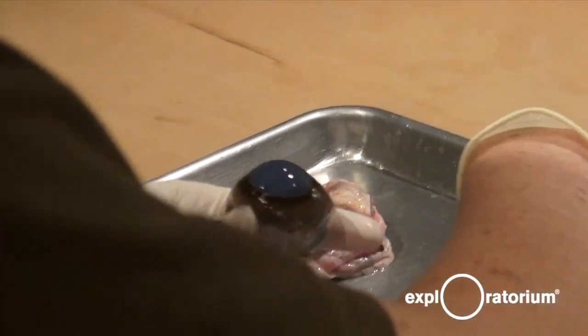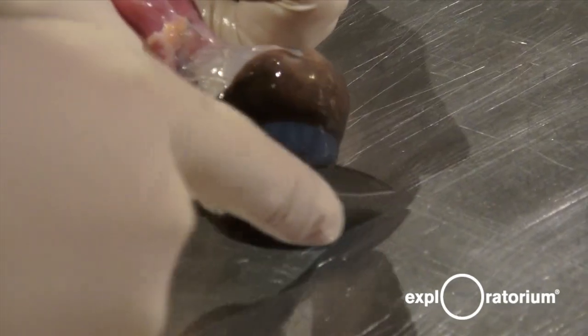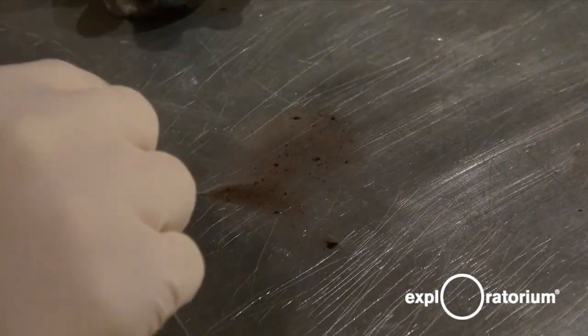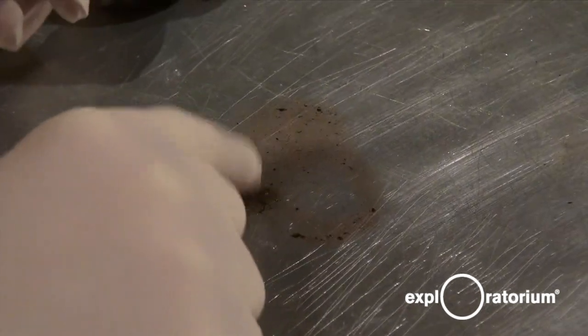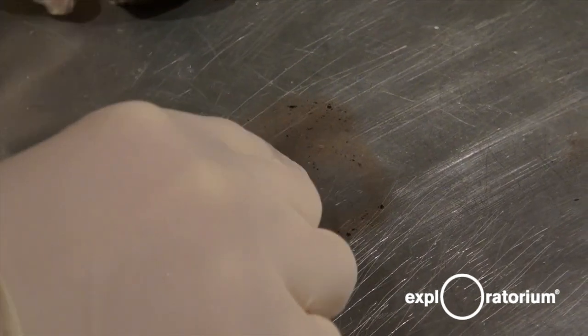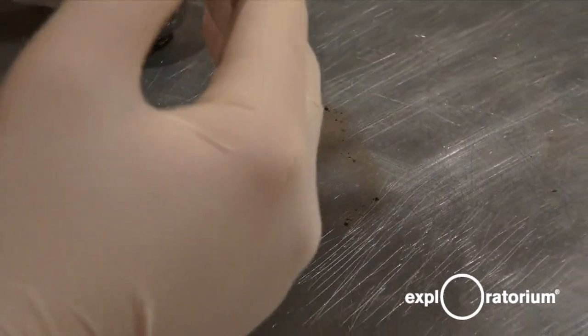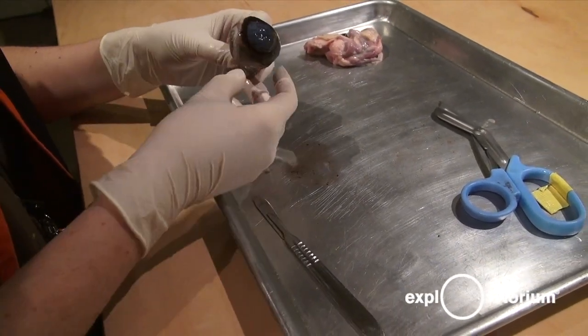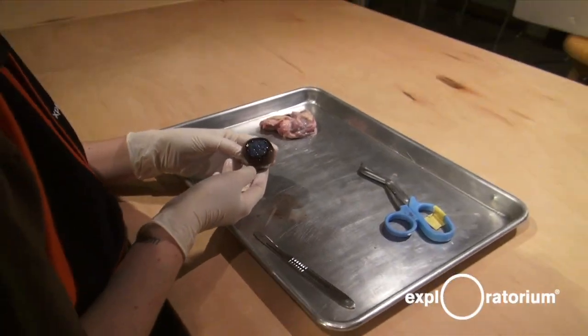Now I'm going to make an incision into the cornea so we can see what's right underneath. It's pretty thick on a cow, thinner on a human, but still a nice protective layer. You can see this cloudy brown fluid — this is called the aqueous humor. It acts like blood for the eye but without being red. Normally it is clear and it nourishes the cornea, brings it oxygen, nutrients, and filters out waste. It also keeps the round shape of the cornea — without that fluid there, the cornea has become deflated and it's not very good for focusing light anymore.